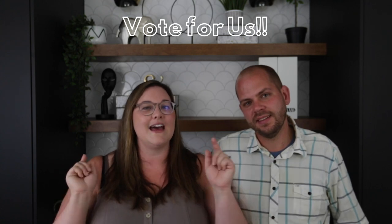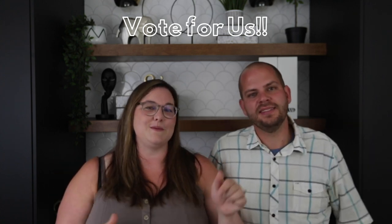Next week is the big reveal of the space — you're going to see the full exterior and hopefully a finished interior. Thank you so much for watching. If you like what we've done so far, let us know in the comments and feel free to ask any questions about the playhouse build. Hit that bell to be notified of more DIY and home renovation videos, and don't forget to hit the link in the description to vote for Love Create Celebrate.